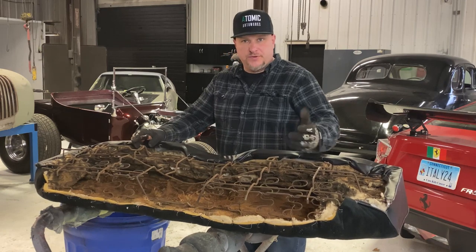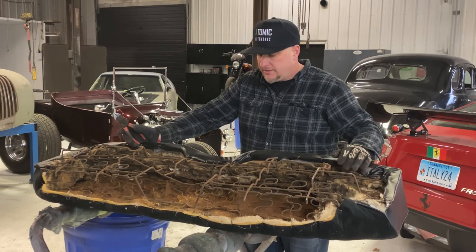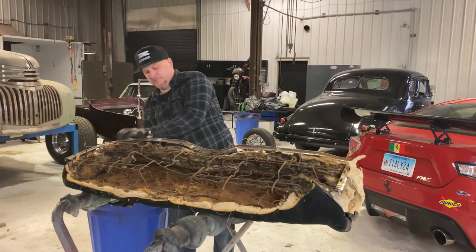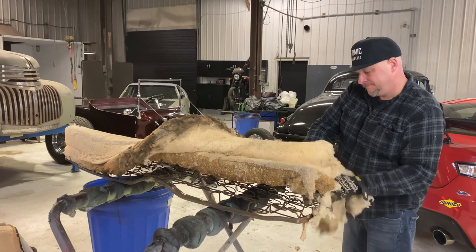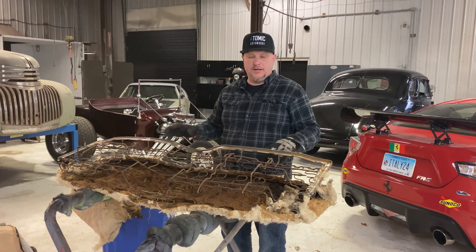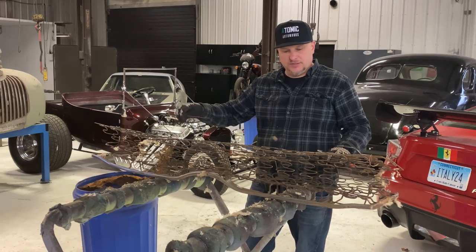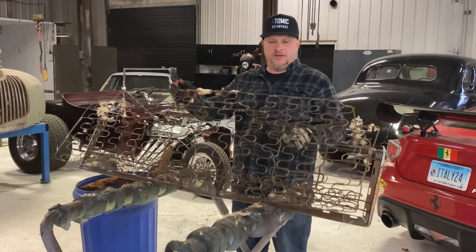This is the rear cushion for the 68 Nova. As you can see, there have been a lot of little critters living in here — foam has been taken out and stuffed all over the place. We can see the original burlap still on there, but we're going to take it all the way down. Once it's gone, you don't have to worry about any smells. A rat goes to the bathroom in a car and it's going to stink forever. Here is the rear seat all stripped down. You very rarely get a seat in this good a condition in the Northeast — this thing is very, very clean.